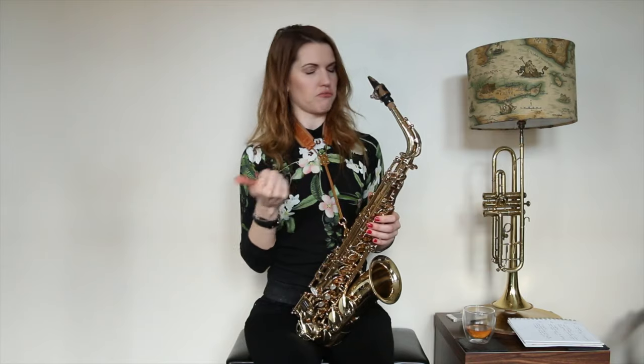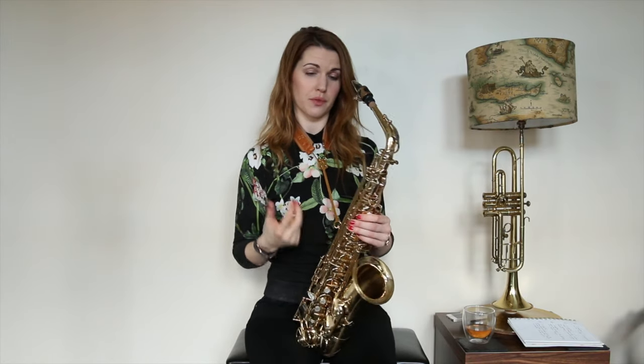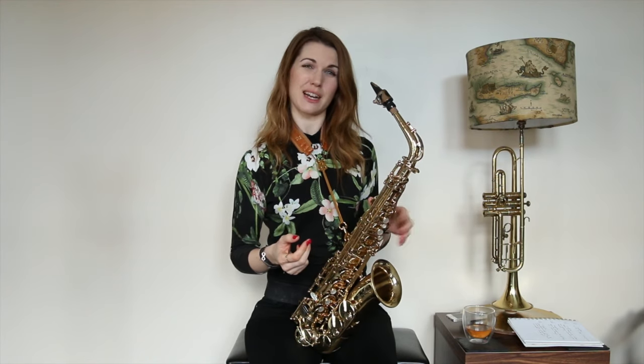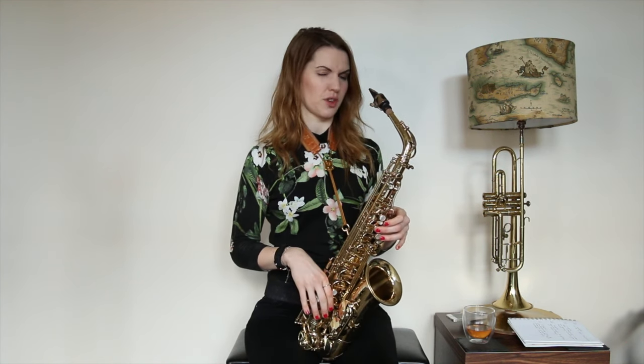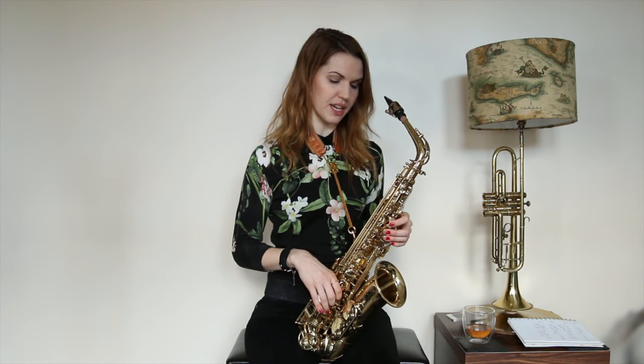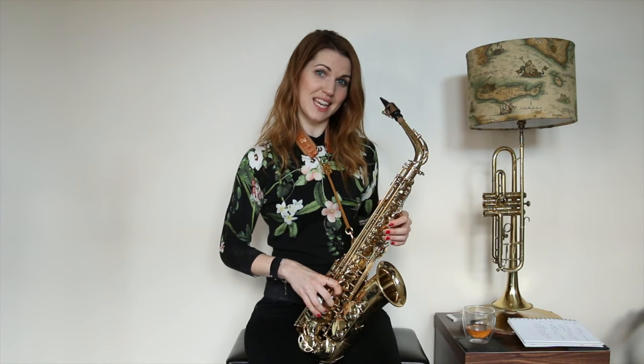We're going to take number one from the scale — G. Then number three from the scale, but now we've got rid of number two. We're going straight to number three and we're going to flatten it. So B is now going to become B flat — that's our first blue note. We're going to use number four, which is C, and number five, which is D. And we're going to flatten number seven: it was F sharp, and if you flatten the sharp they cancel each other out, so we end up with a normal F. So: one — G, flat three — B flat, four — C, five — D, flat seven — F natural, and then the octave on top.